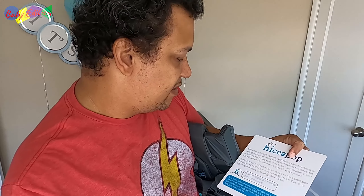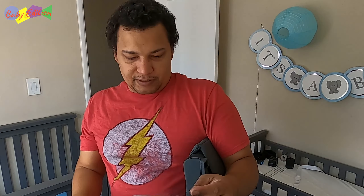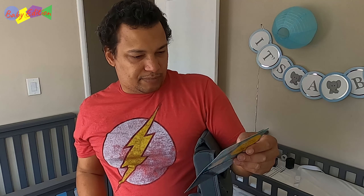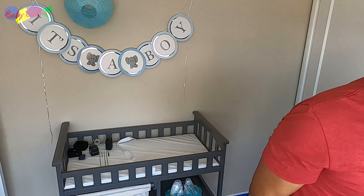Let's see what it came with. There's a card — questions, concerns, lifetime guarantee. Thanks so much for choosing... basically they pride themselves in stellar customer service. I don't know if we really need to care about the customer service because it's kind of a bag, but that's pretty cool. Questions, concerns, we're here to help you. It's interesting that they printed on both sides of the card, but I guess it's pretty cool.